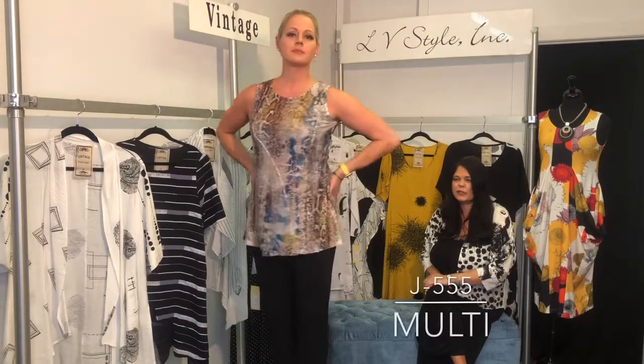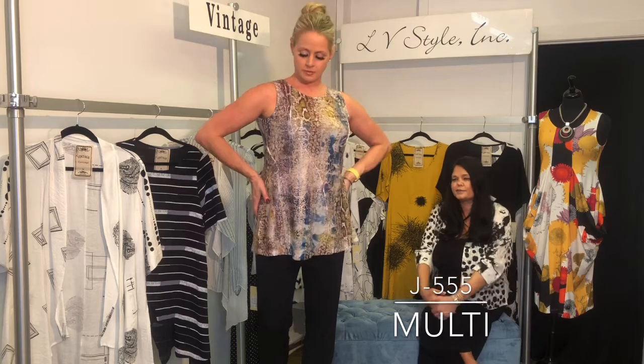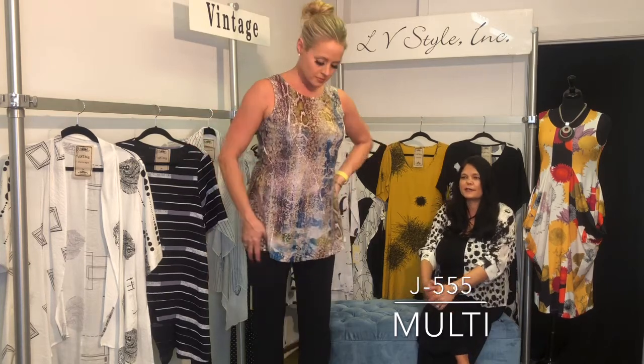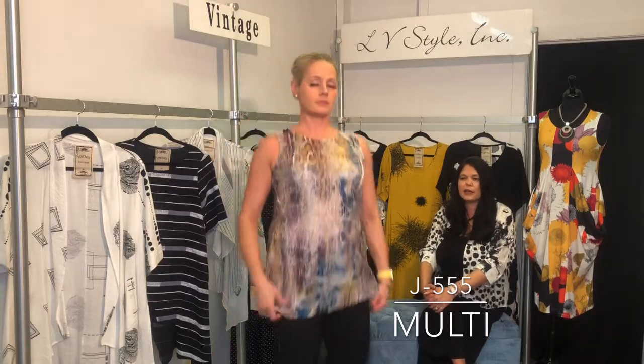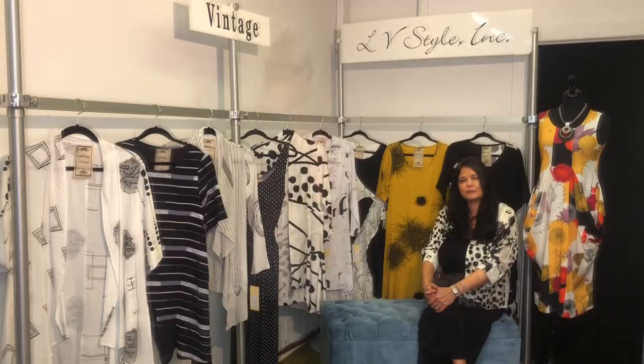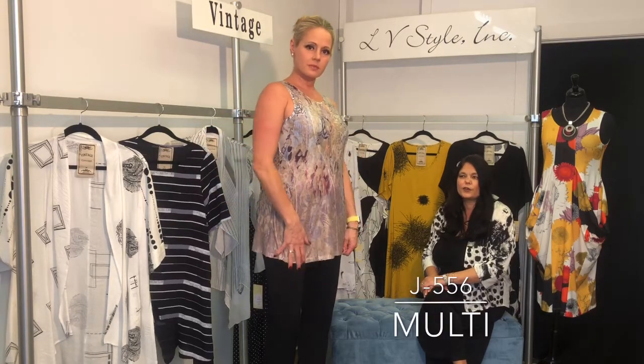This fabric is great — it's a burnout and also printed on top, so it has a nice textural quality. Easy tunic length tank, throw it on with anything, and it's got some great colors in it as well.